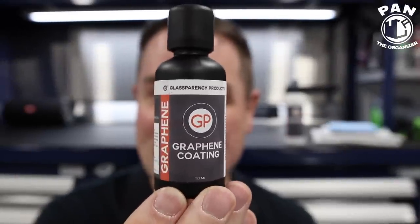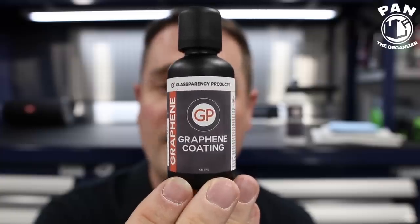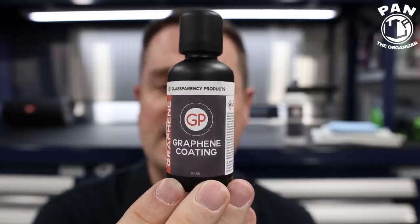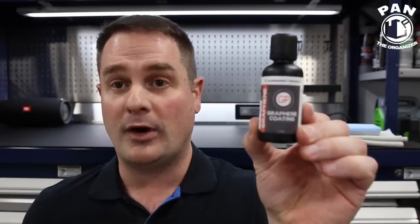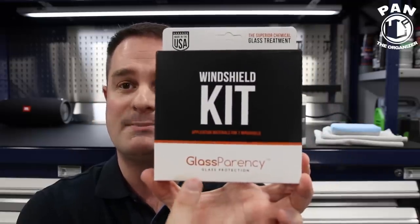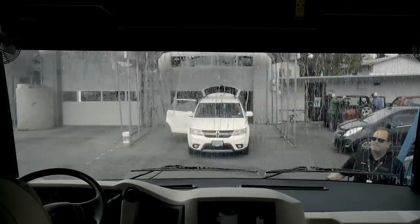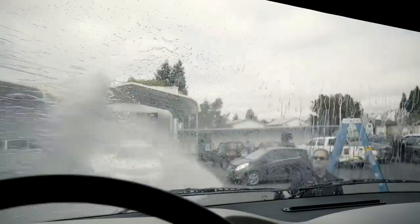This is my first official graphene coating review, and I've been testing quite a few of them in the past months. As I told you, I would only present the ones that meet my criteria and make the cut — and this is one of them. From Glassparency — as you guys know if you've been following my channel, Glassparency are the makers of my favourite glass protection, the hydrophobic protection for your glass surfaces — absolutely insane. I have a full review on that on my channel.